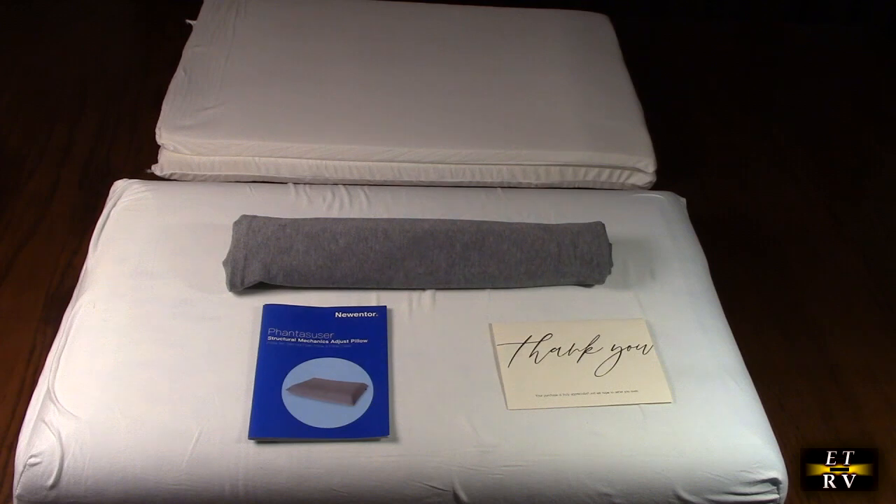It's CertiPUR-US and OEKO-TEX certified. This pillow has passed rigorous testing for harmful chemicals and meets top product safety standards, so you can relax knowing your family is sleeping and breathing safely.